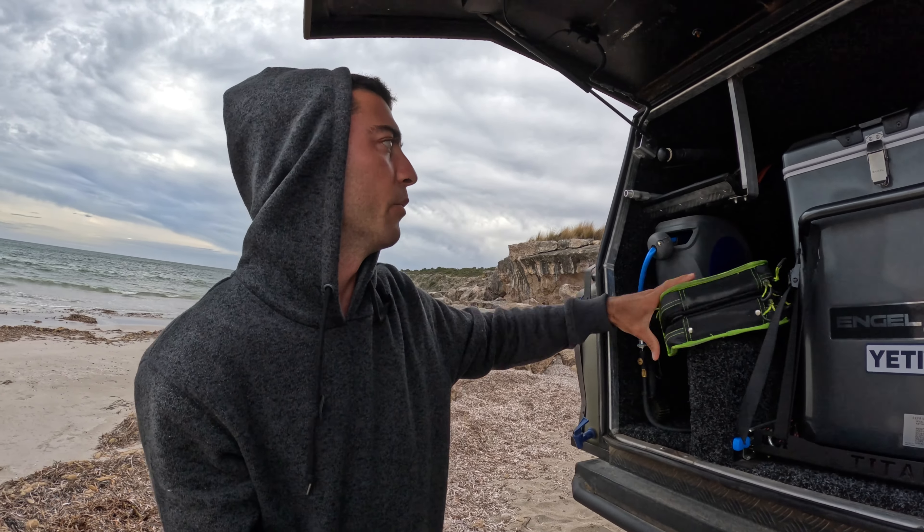This here is a pull-out kitchen — it's a little bit dusty and the car is on a bit of a hill — but this is pretty much the kitchen pull-out. If you ever pulled up to a place like this and wanted to have a cook-up, this is it.